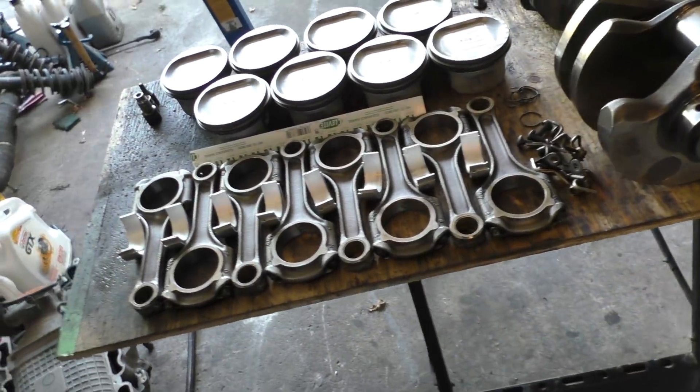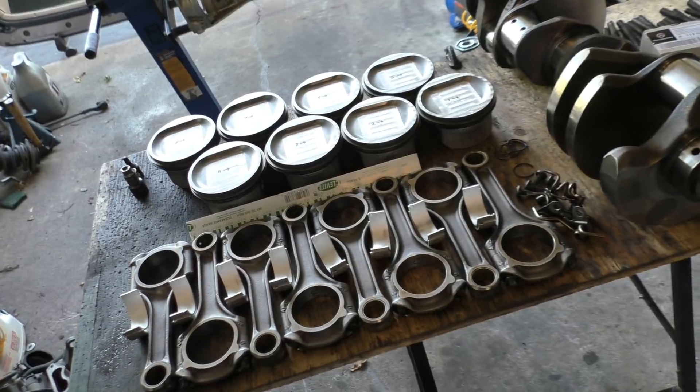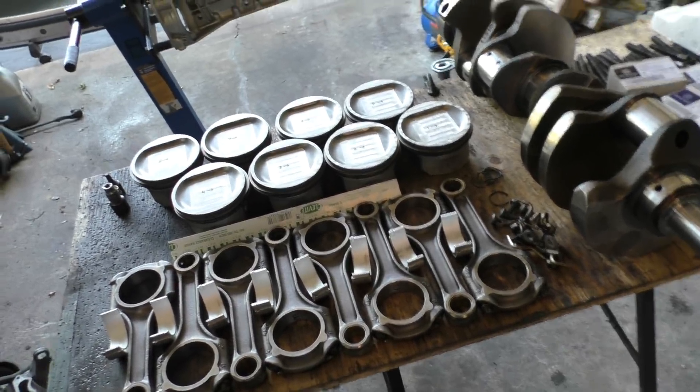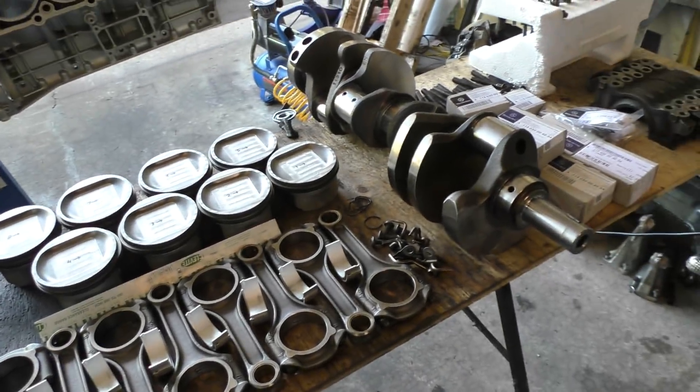The heads will still have to wait for another day because I'm still waiting for the head gaskets, but they should be arriving pretty soon. Hopefully from now it's not going to take that long putting this engine back together. But just to tell you some of the things I've done to the crankshaft and the block first.